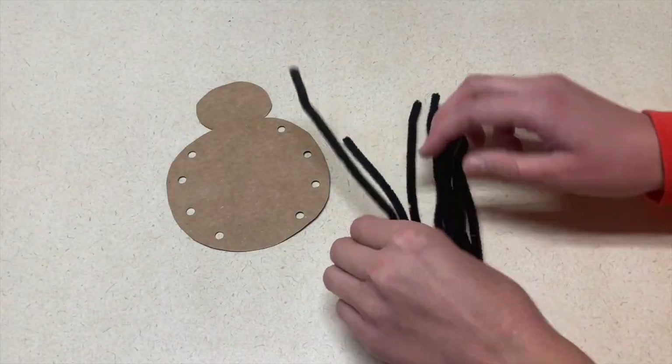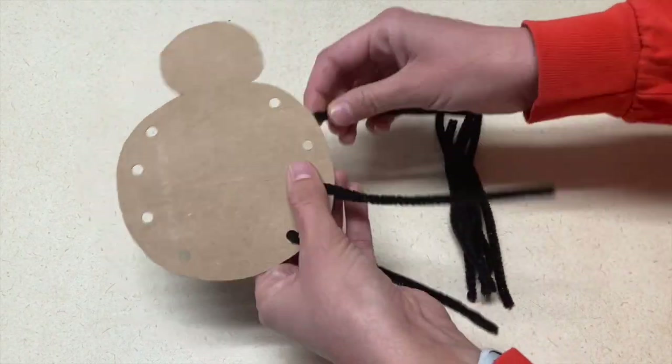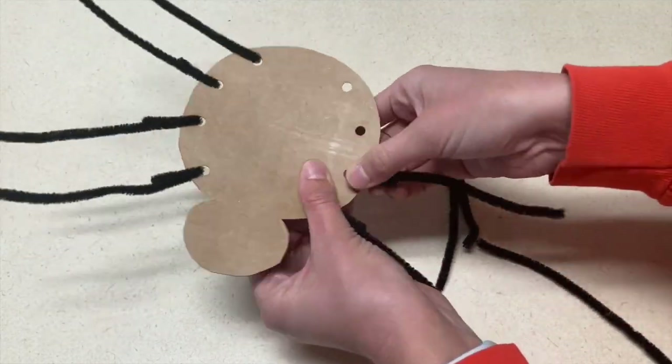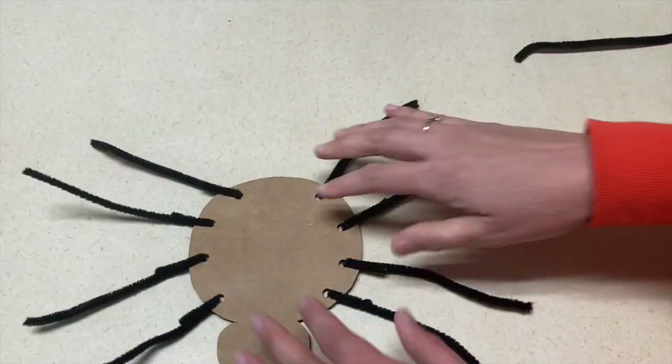The next art project is for Itsy Bitsy Spider. You're going to cut the body shape of a spider out of a piece of cardboard, and then hole punch where you want the legs to go. Each kid will take their pipe cleaners, thread them through the holes, and make legs on a spider. This is not only great for an art project, but also for fine motor skills.